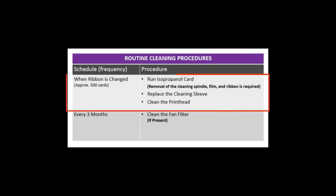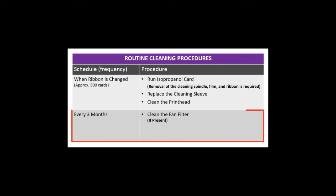The routine cleaning procedures begin with running an isopropanol cleaning card through the printer each time you replace the ribbon. The cleaning card will clean and rejuvenate the rubber rollers, allowing them to better grip the cards as they move through the machine. Each new ribbon comes with a new cleaning sleeve, which should be installed onto the cleaning spindle prior to installation back into the printer. Cleaning the printhead is the next step, and the last step is to clean the rear fan filter, if present, which should be done every three months.